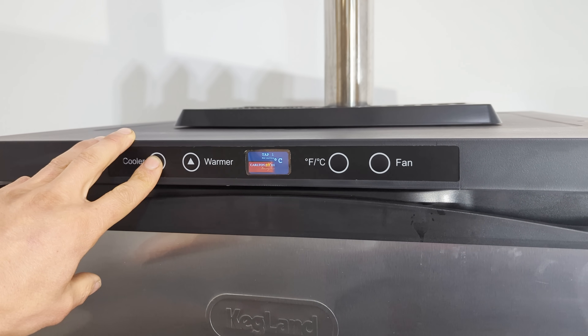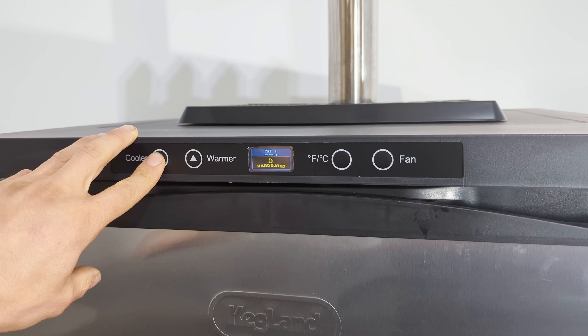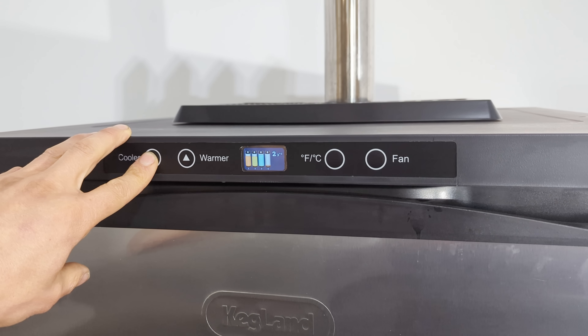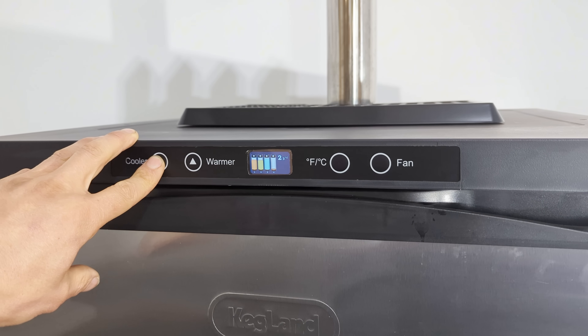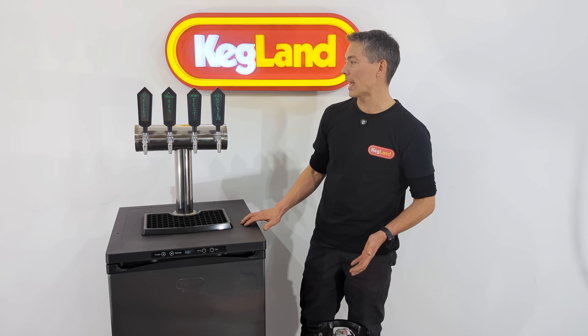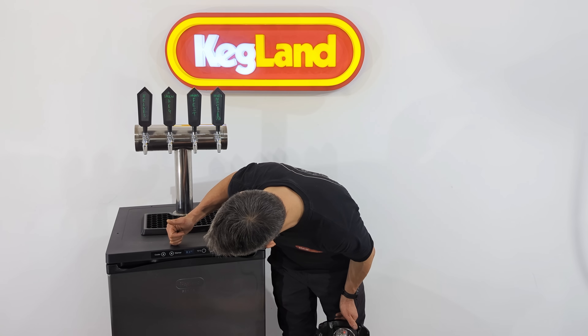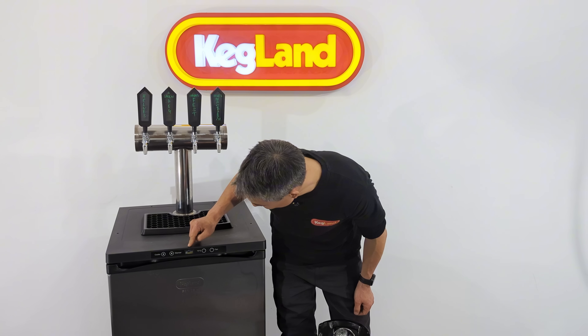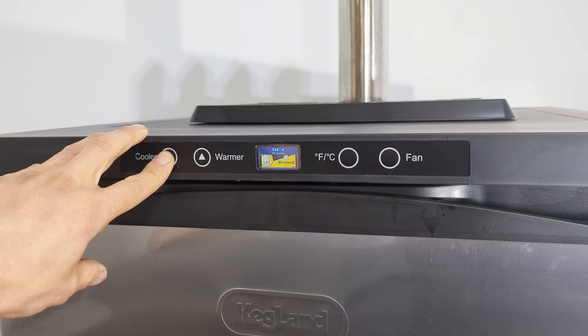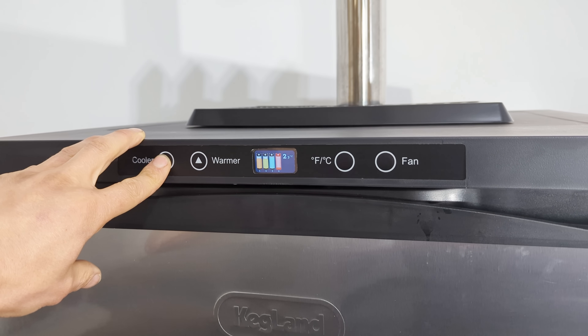You'll notice on this kegerator I've got a colour screen, which is an upgrade that works with Bluetooth Low Energy transmission devices like this. It receives the signal and tells you how much is in each keg. In this instance I've got four kegs inside — the screen shows the temperature and also tells me what's in there: a hard soda, a draft beer, and a Bundy Cola. You can see it flashing and showing the level in each keg. How cool is that?